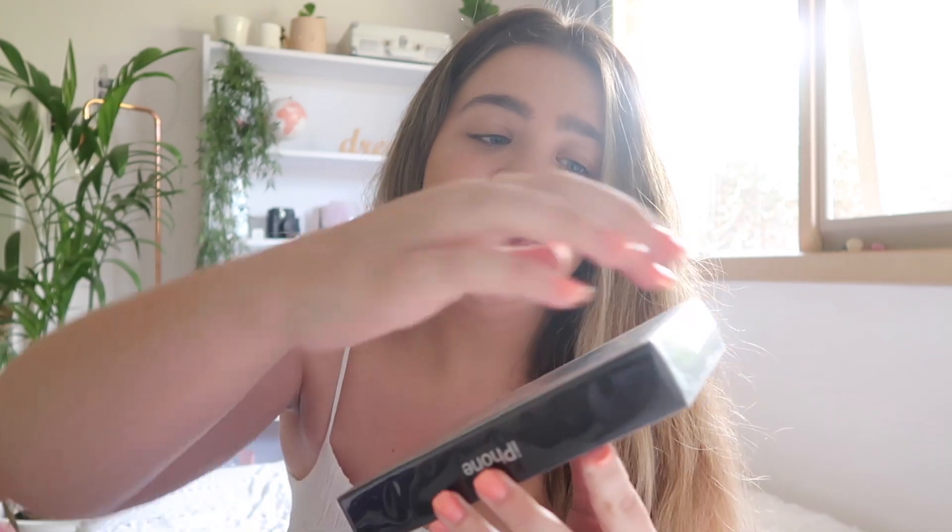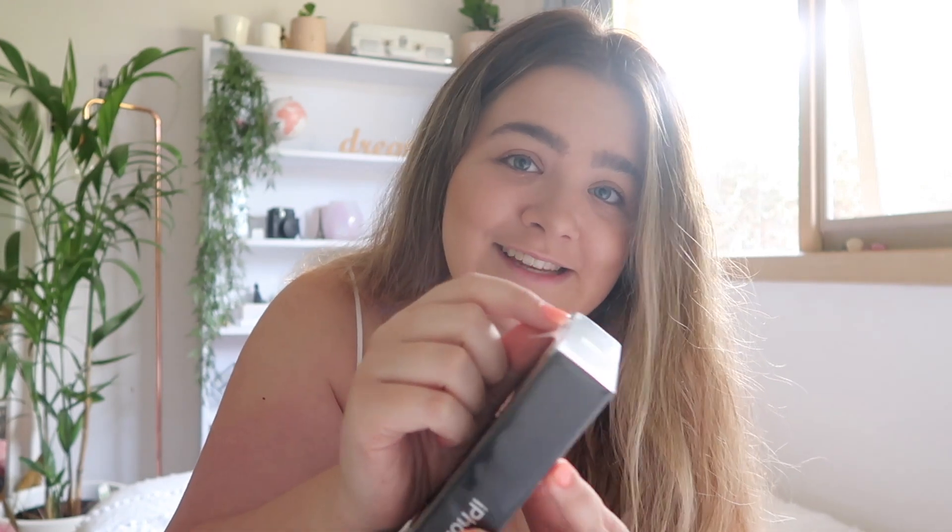I literally haven't even taken the plastic off yet because it is the most satisfying part of getting a new phone, so I thought I would do it with you guys and we can experience the ASMR plastic unwrapping experience together.